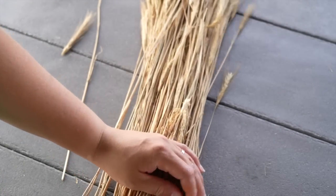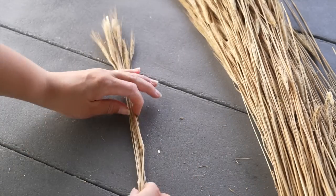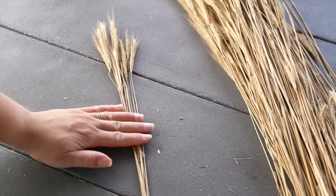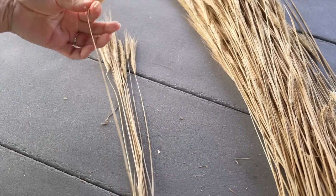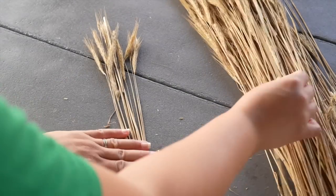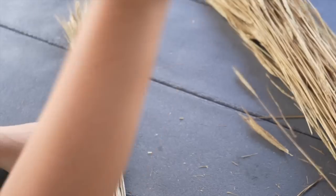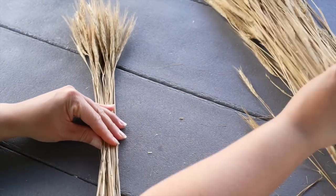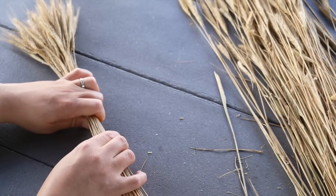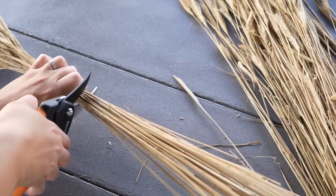This bundle had quite a bit of grass, so I began to unwrap everything and start pulling small pieces out. I was determined to make both pieces with just this one bundle of dried grass. I began to pull each stem individually and held them down with my other hand to make a nice tight bundle. Once I gathered the amount needed for the smaller one, I came in with some shears and cut the stems down.